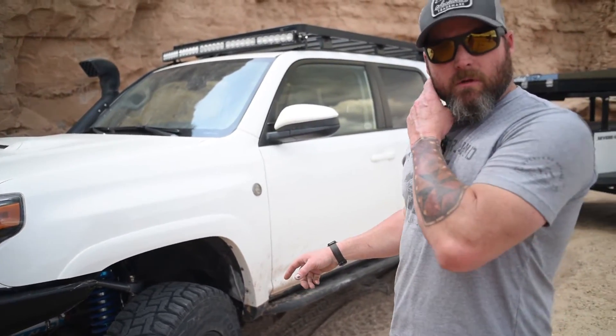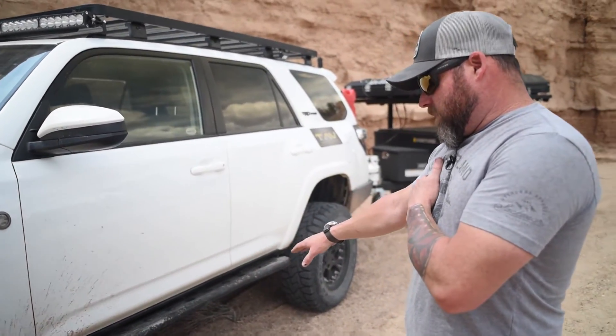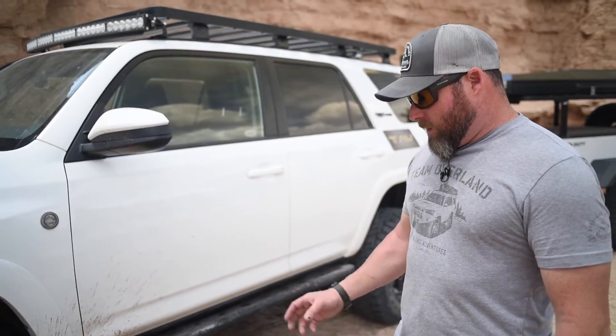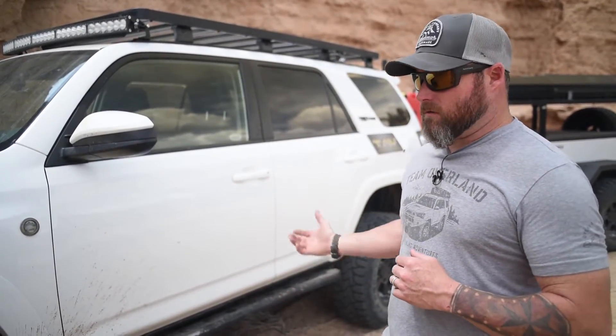We're running 4.88 gears with an ARB locker in the front, and full skids underneath. We're running 17-inch Hutchinson beadlock wheels with Toyo Open Country RT tires. It's a very effective tire especially for sand — good all-around with nice soft sidewalls. If you need to air down, you get a good strong but flexible sidewall. This particular truck is running a 285/70/17. Because we're towing a trailer and carrying a lot of gear on the highway, we went with 4.88 gears — it seems to balance out really well.